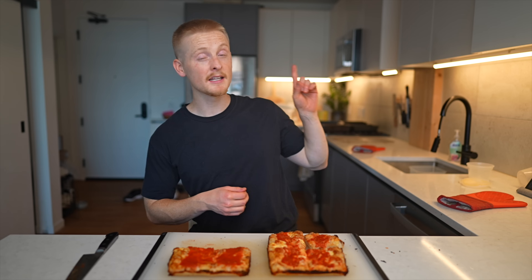You can click right here to see my final ultimate Detroit style pizza recipe where I put everything together once that video is uploaded. In the meantime, check out this video to see how I made my ultimate Detroit style pizza sauce and how to make a better pizza sauce in general. Thanks a lot for watching, and I'll talk to you in the next one.